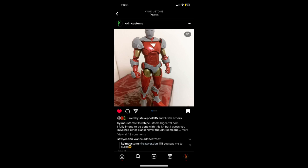Hey guys, I know it's been a while, but welcome back to another custom figure review. So today we're looking at the Pentagon Iron Man kit for the Extremis Marvel Legends Iron Man by KYIM Customs. If you want to buy this sexy kit, the link will be in the description below to buy it on his website.